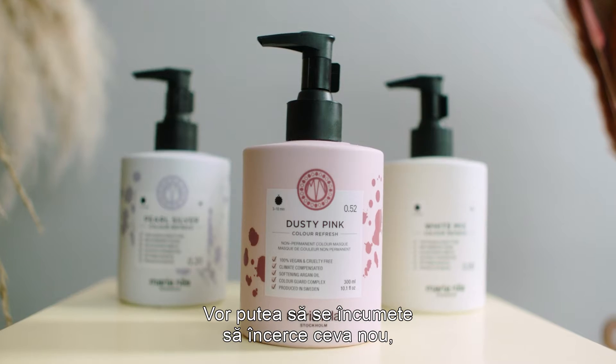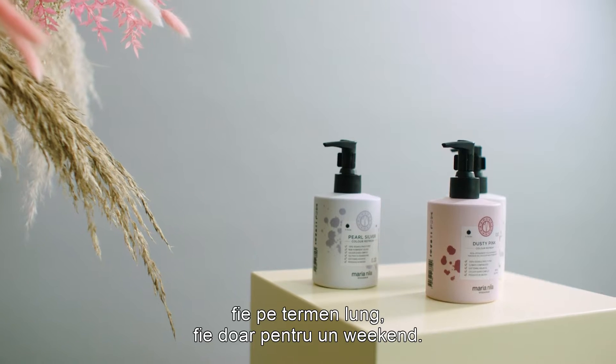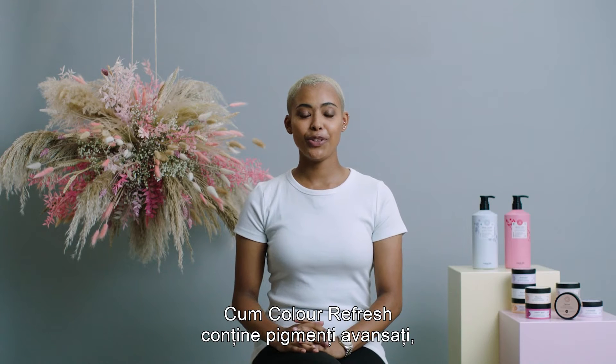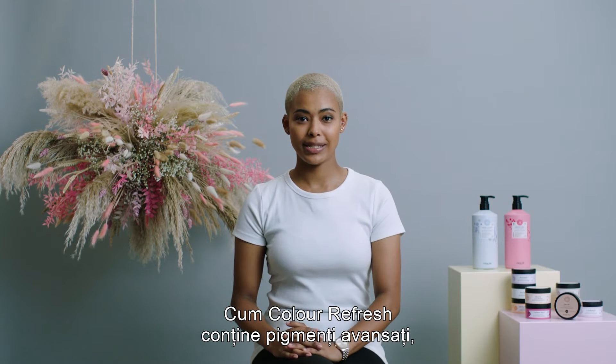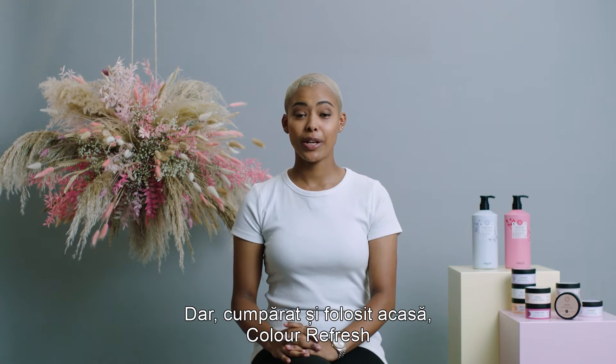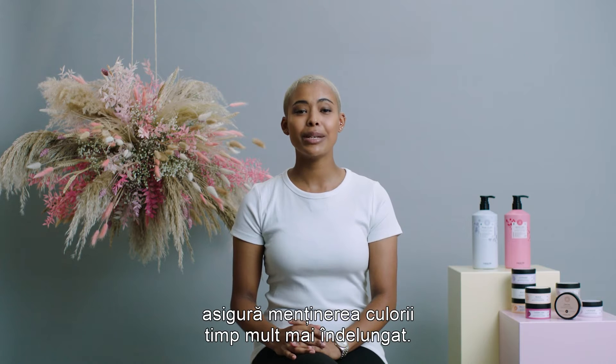You will help them dare to try something new, whether it's for the long run or just for the weekend. Since Color Refresh has developed pigments, they will wash out in approximately four to ten washes. But if the client buys a Color Refresh and brings it home, they can maintain their color much longer than that.